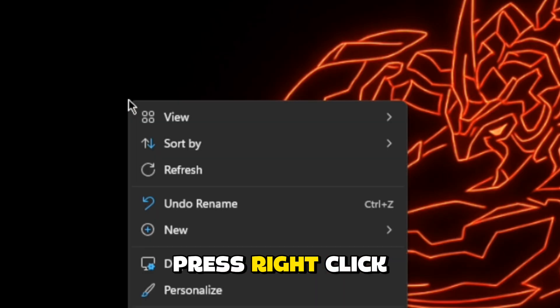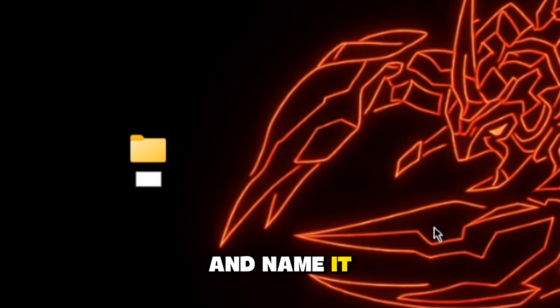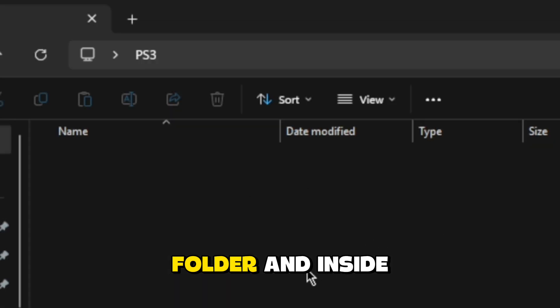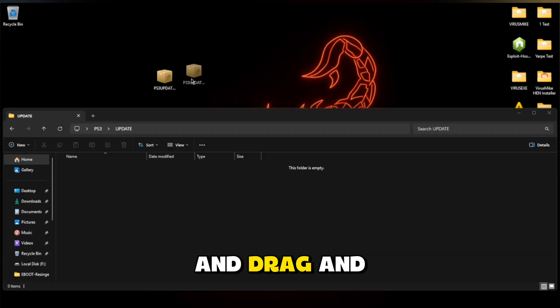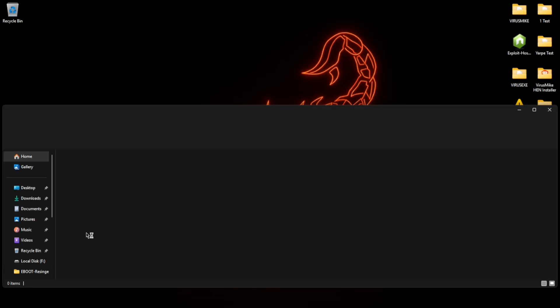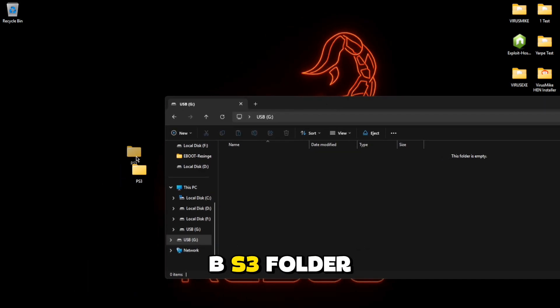Now on your desktop press right click, create a new folder and name it PS3. Open the PS3 folder and inside create a new folder named update. Open the update folder and drag and drop the PS3UPDATE.PUP file inside.